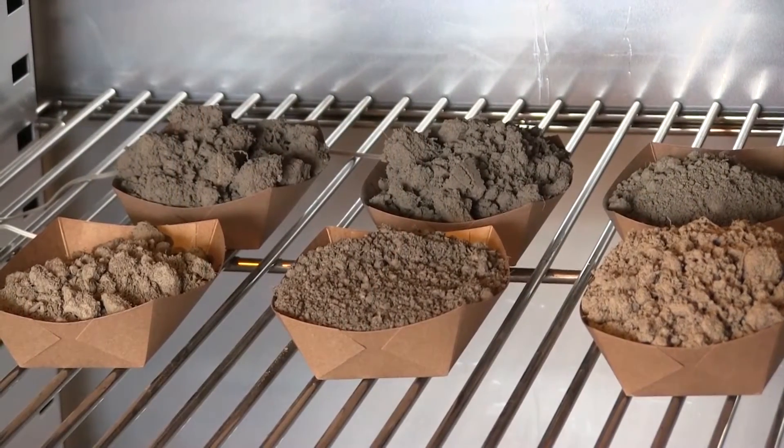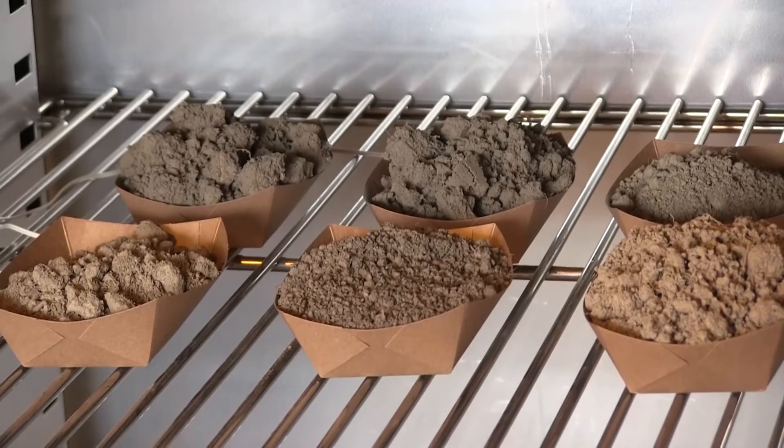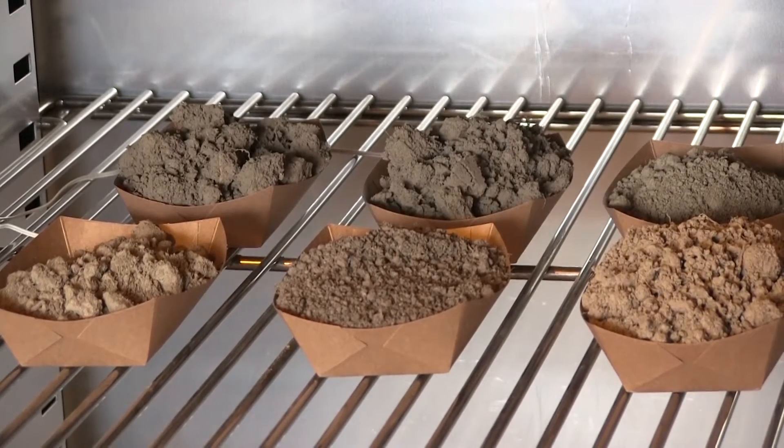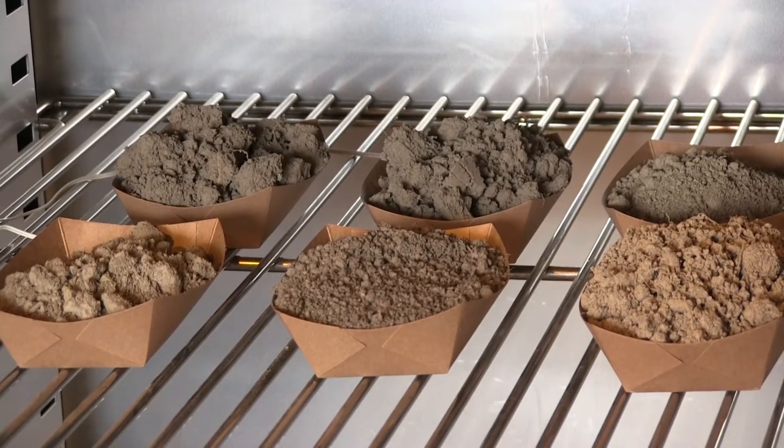Soils that come into our lab represent a wide variety of types and textures. Each of these soil samples needs to be treated carefully so as not to disrupt traits that reflect soil biology.